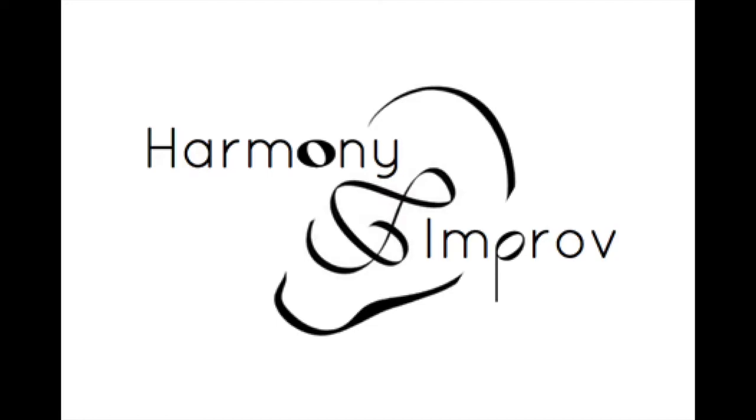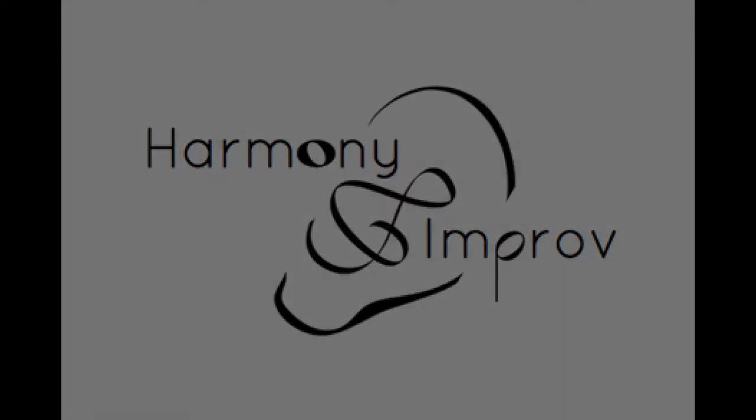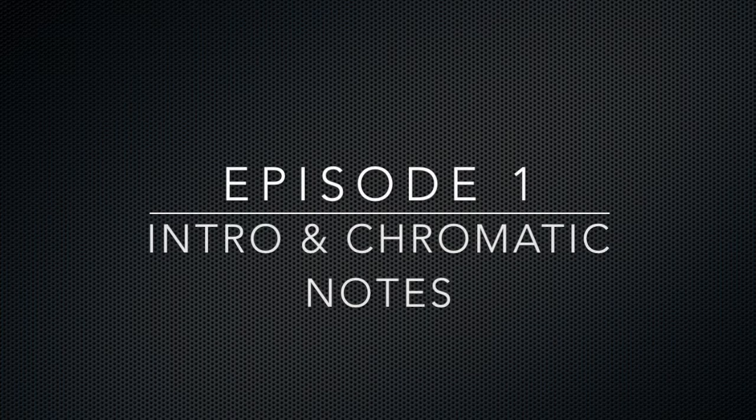Welcome once again to Harmony and Improvisation. Thanks for joining us. I just want to welcome you to the first episode — the first podcast of my vidcast podcast called Harmony and Improvisation. I wanted to welcome you to it and thank you for being here. Thank you for having an interest.